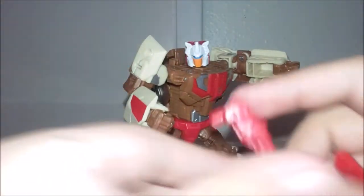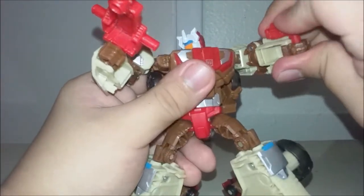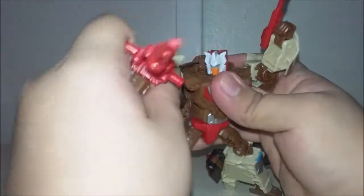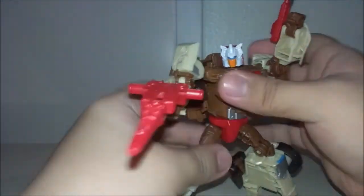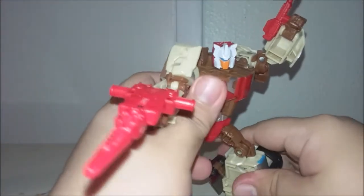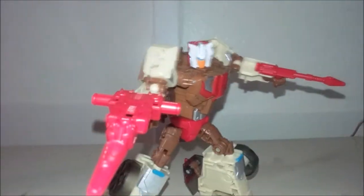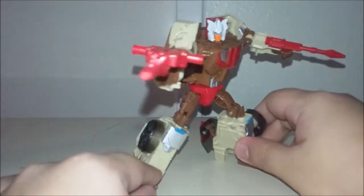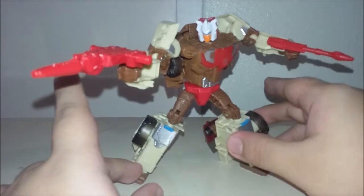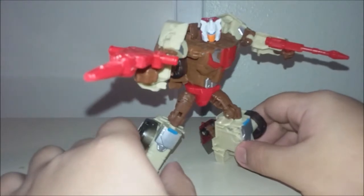You can get him into pretty dynamic poses. Give him his little gun and his little pistol, and you can easily get him into any kind of pose you want — a nice wide bounce stance, fold his waist that way. There is Chromedome. Pretty nice looking figure. I really like this Chromedome, because for one, this is the only available Chromedome as of late that isn't super expensive or third party.